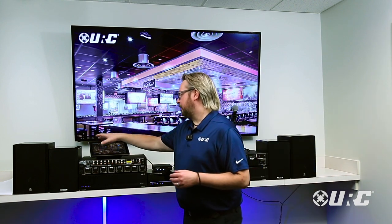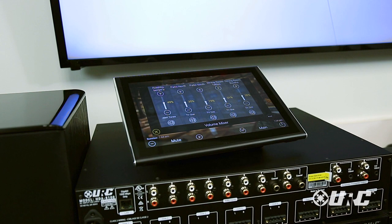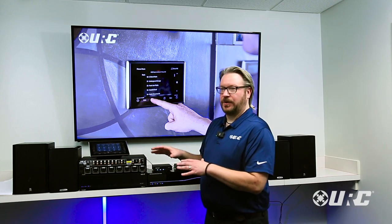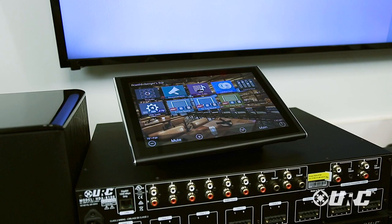We also have modules built into HDA to allow you to easily control all aspects of your commercial installation. The volume mixer module gives you a flattened-out view of all the different zones, their volume levels, what input they're selected to, and whether they're on or off — basically your own dashboard. In the past you'd have to have an external DSP controller to do all this; we've built the DSP right into the HDA amplifiers.